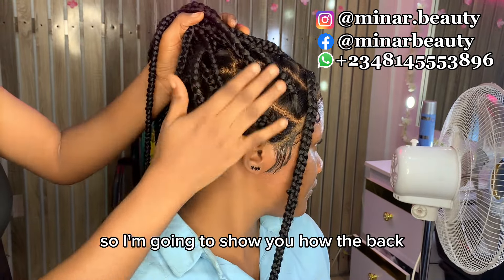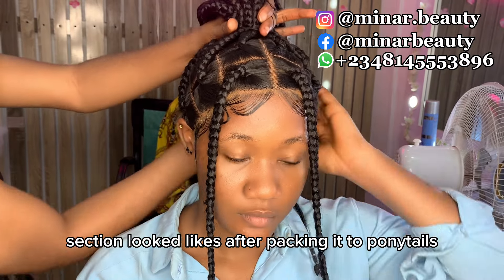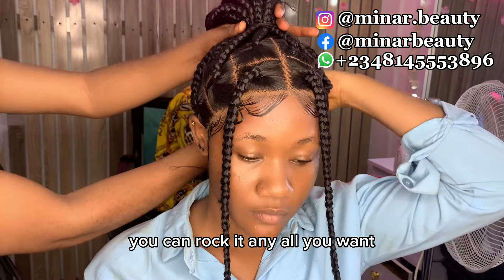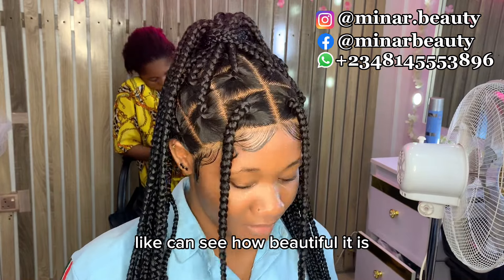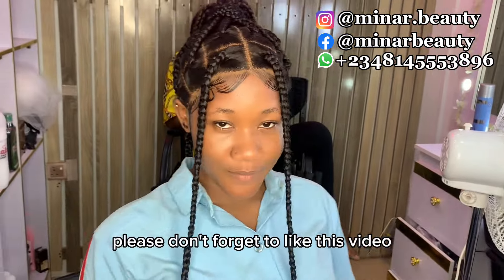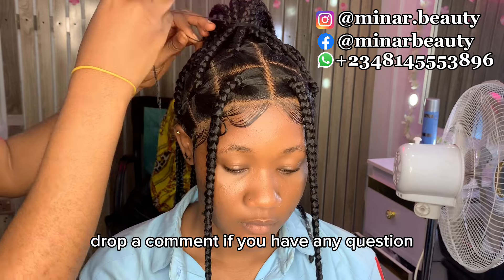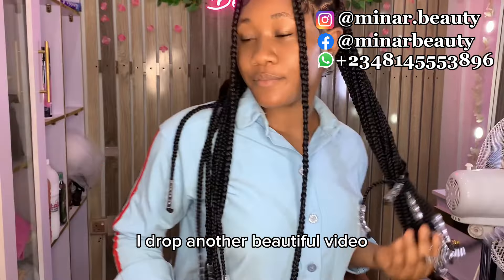We have come to the end of this video. I'm going to show you how the back section looks like after packing it into a ponytail, so you can see that you can work it however you want. This is how the back section looks — you can see how beautiful it is and you can pack it into any style of your choice. If you got one or two things from this video, please don't forget to like, drop a comment if you have any questions, share with your friends, and turn on the notification bell. See you in my next video, bye.